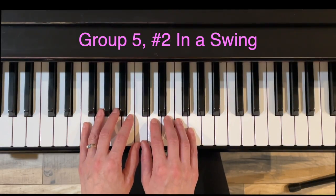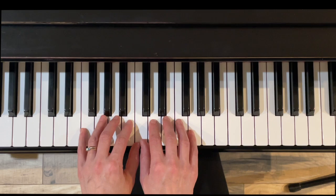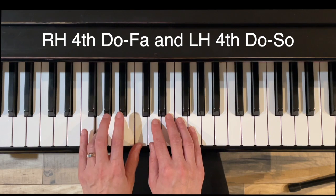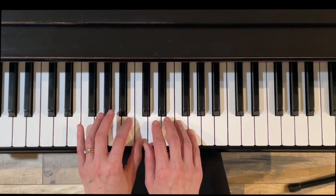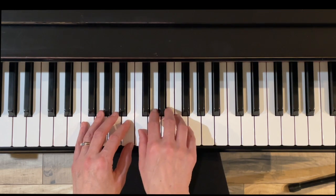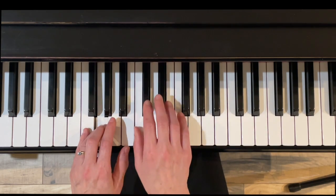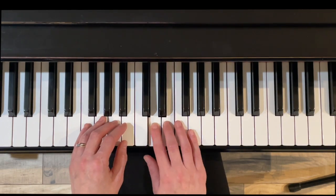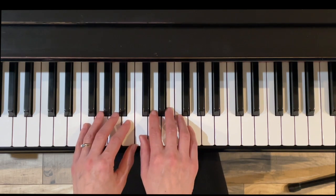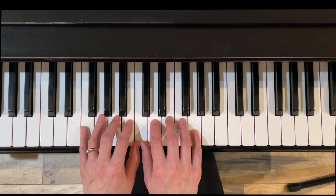Here's exercise two, in a swing. Again, we have the eighth notes. The notes join together two at a time, and we're only going up in the right hand from DO to FA — up a fourth — and left hand DO to SO, down a fourth in stepwise or scalar motion. The biggest challenge about this one is not holding on. When you get up to your fourth finger, don't hold that note while the left hand plays — rather lift off.